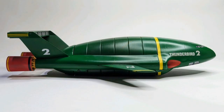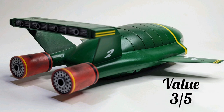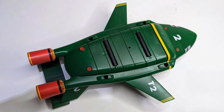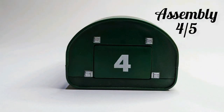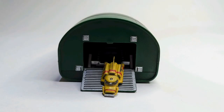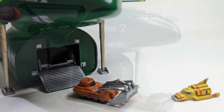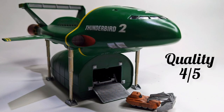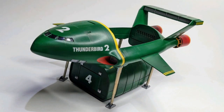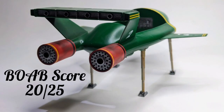Just for the score then: for pricing I've seen this range for about £25 to £35, which is a bit too much in my opinion, so I give this a 3 out of 5. Assembly is fairly simple and many of the parts click together, though some decals are a little tough, so 4 out of 5. For accuracy, it even says in the instructions that the models used in the TV show really varied, so 4 out of 5. For quality this is a decent kit but a bit limited in the parts count, so 4 out of 5. For legacy this is a really famous TV show from the 1960s, so 5 out of 5. That brings it to a solid total of 20 out of 25.